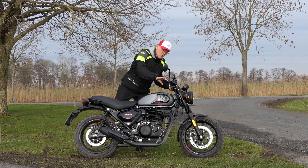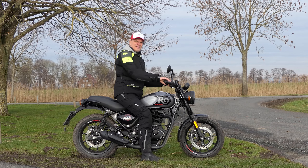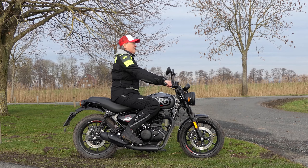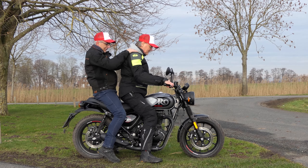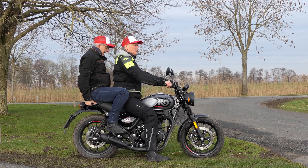A Royal Enfield Hunter 350 já é a terceira nova máquina da fabricante indiana com monocilíndrico de 349 centímetros cúbicos. Marcos e Dietmar descobriram como a Naked anda de bicicleta em comparação com a Meteor 350 e Classic 350 durante um teste bastante frio.